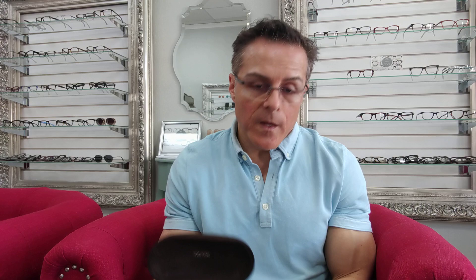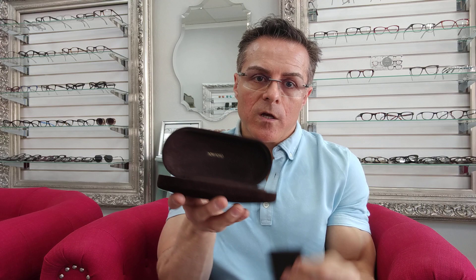This one is a clamshell — they do have different styles. They have the one with the magnet flap; a lot of sunglasses go in the clamshell ones, and they come in different sizes. This is a larger one for sunglasses, but they have a smaller one too that looks very similar. It also comes with a certificate of authenticity and a cleaning cloth.